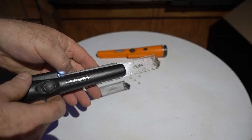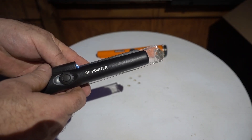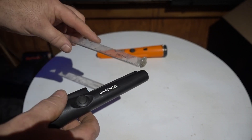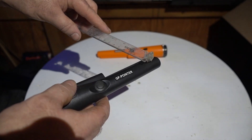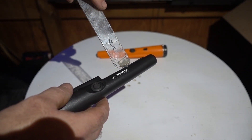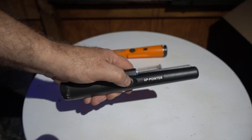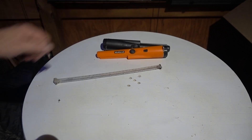Now the black GP pointer against the dime — about a half an inch, same as the other one. You've got your sensitivities all the way up along the side. That's about what the one I tested a couple years ago did — same result.